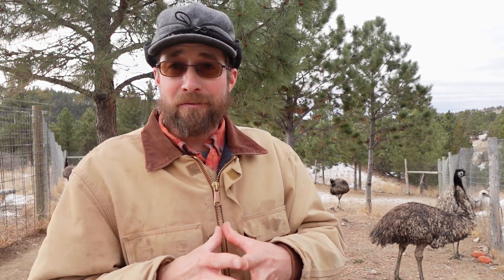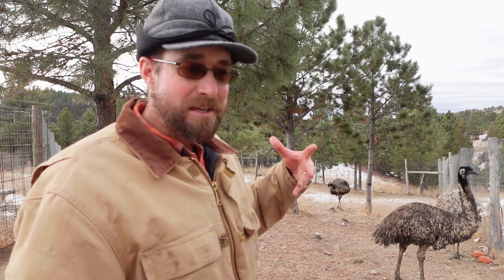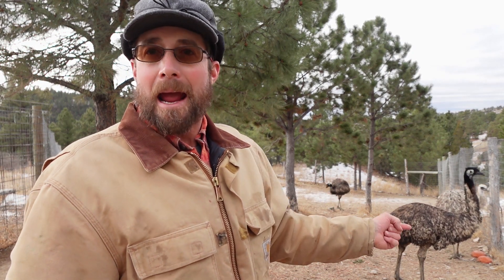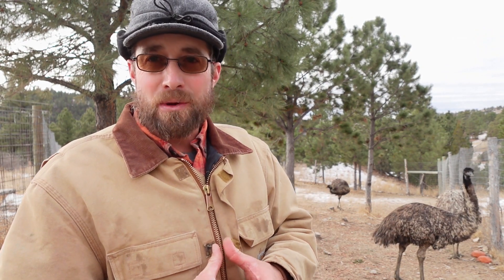So I reached out to some other breeders — the breeders that I bought some of my stock from — and figured out what they were feeding their emus. These emus are three years old, so they've been eating this ration their whole life here on the farm, and prior to that the other breeder was feeding them pretty much the same ration. It's a mixture of some different feeds. I'm going to show you what it looks like in their feed pan, and then we'll go to the barn and I'll show you how I mix it up.